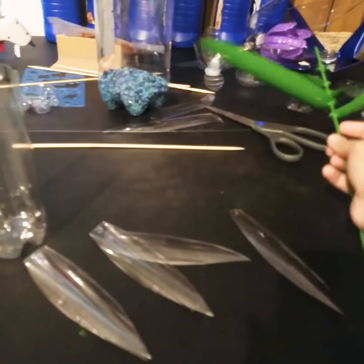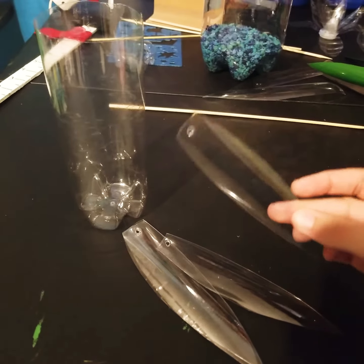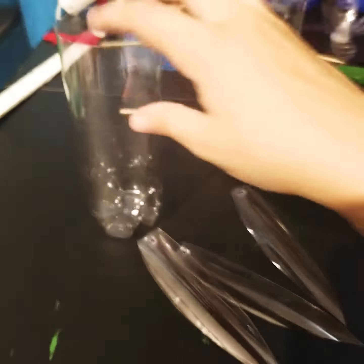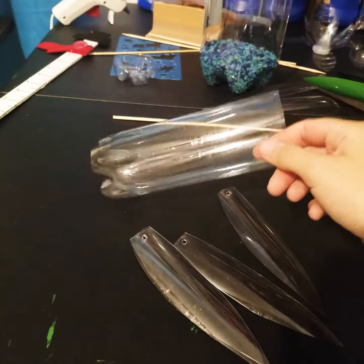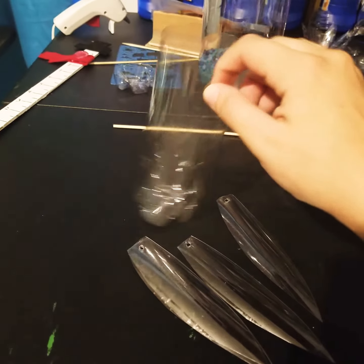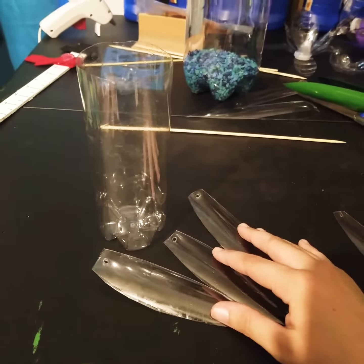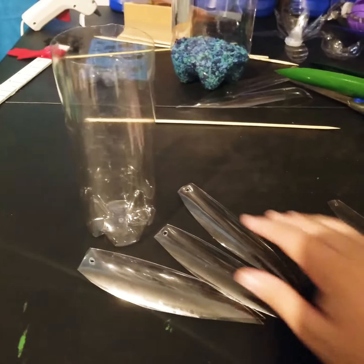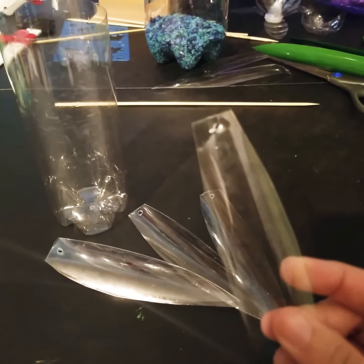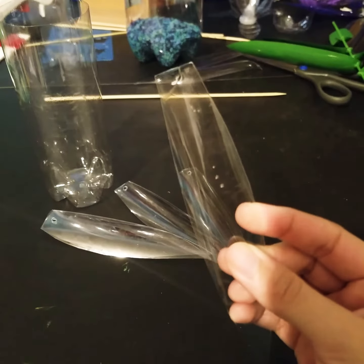You can do this two different ways. Here's how I made these — just cut them out of the bottle. I don't cut the bottom off for this one; for these right here I left the bottom on and cut the leaves out. To make the holes...